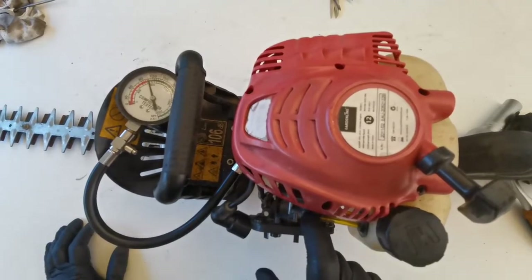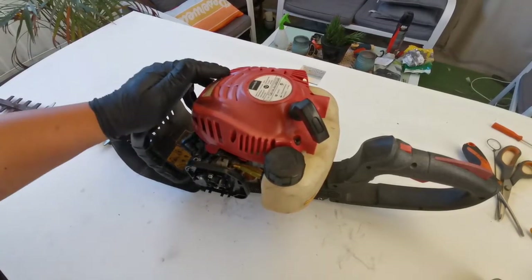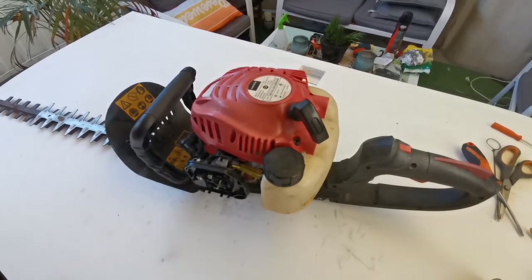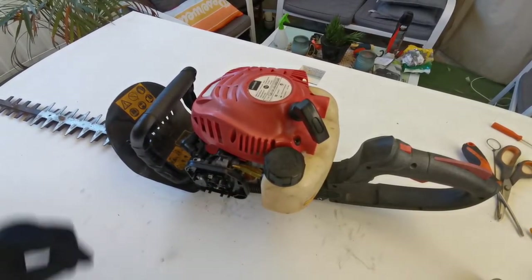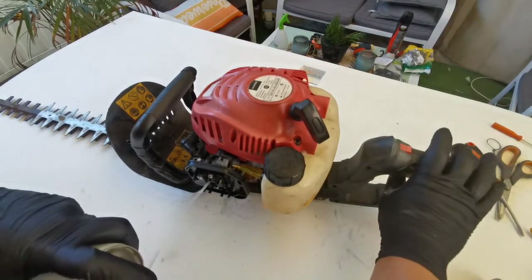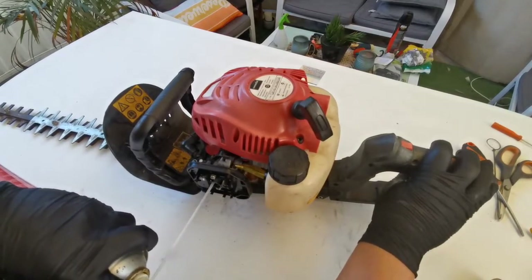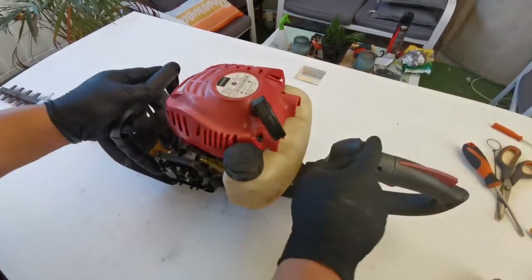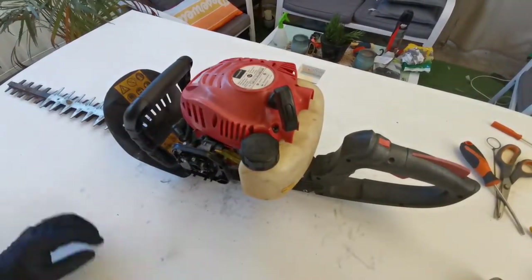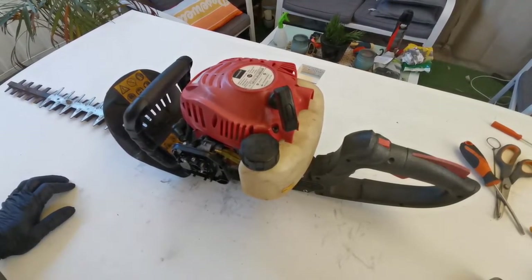We've confirmed there's a spark and good compression, so the problem is likely the carburetor. To confirm, we spray carburetor cleaner directly through the carburetor — and it starts. That confirms the problem is the carburetor, so we're going to replace or rebuild it.